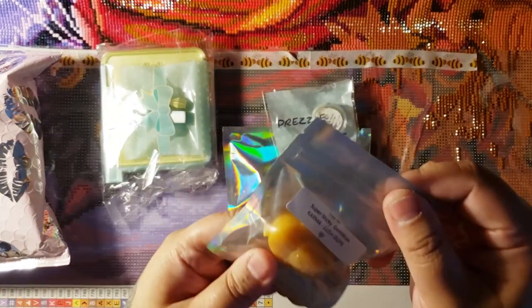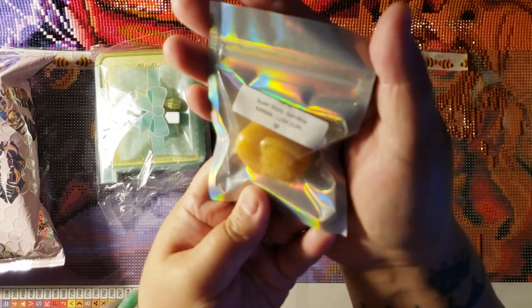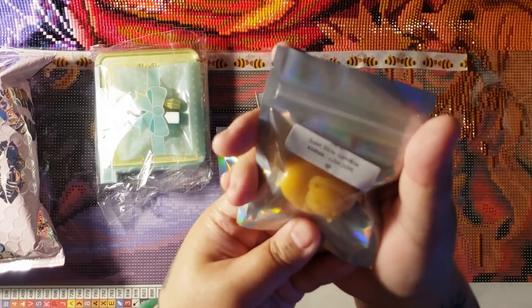So here we have super sticky gem wax. It's Karma, which is a Lush dupe. If you don't know Lush, Lush is like a bath and body kind of shop in the mall type thing. That's really cool.